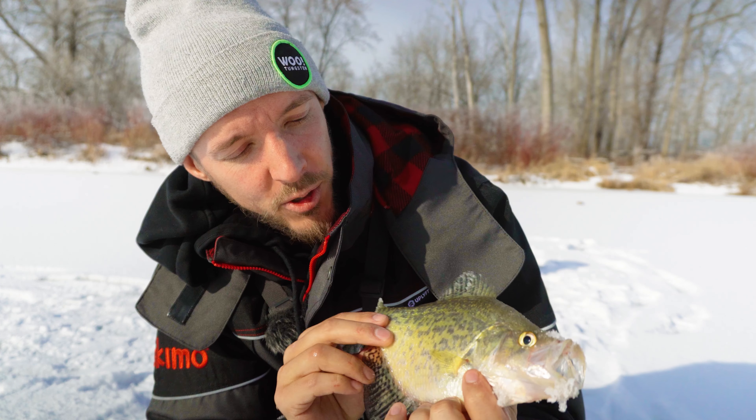Grabbing the medium heavy. Got the Yozuri one-knock tied on — it's a nice little golden shiner sort of rattle bait. What I'm gonna do is get that down there, shake it up like crazy, see if there's anything active and aggressive in the area. Then we're gonna move to crappie jigging once we've determined if there's anything around.